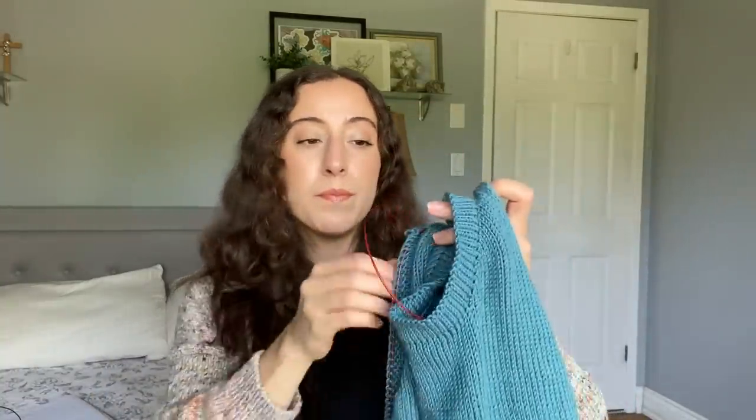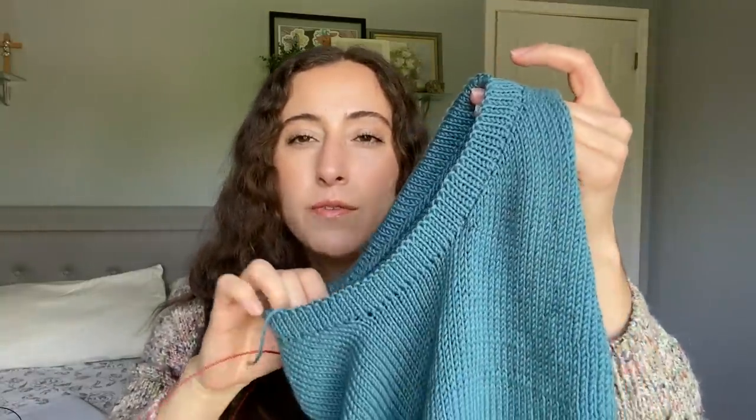My only finished object was those socks, because the next thing I want to share is sadly still a work in progress — my Nonna's summer top. When I last showed this to you, I was just around the end of the body. My question to everyone was how I should do the finishings, and I ended up deciding to do the folded stockinette. I thought it was going to give me the cleanest look out of all the possible finishes.